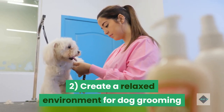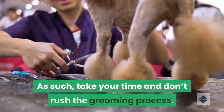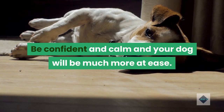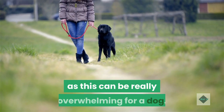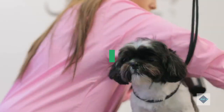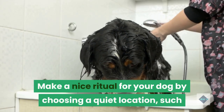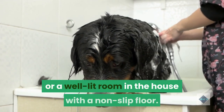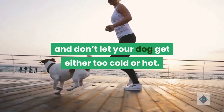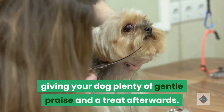Tip 2: Create a relaxed environment for dog grooming. A dog can always pick up on our nervous energy, and grooming is no exception. Take your time and don't rush the grooming process. Be confident and calm and your dog will be much more at ease. Avoid cramming everything into one session, as this can be really overwhelming for a dog. Instead, break grooming up into smaller sessions. Make a nice ritual for your dog by choosing a quiet location, such as your bathroom or a well-lit room with a non-slip floor. Use warm water and don't let your dog get too cold or hot. Make grooming a positive experience by giving your dog plenty of gentle praise and a treat afterwards.